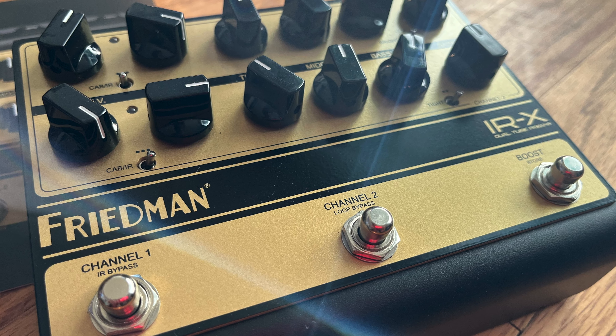Today we are going to be talking about the Friedman IRX. Let's get something out of the way — what this is and what this is not. I'm not going to go through all the specs because there are already a gazillion videos doing that. This is more of a video where I'll share my experience, what I think they got right, what they got not so right, and who I think this may or may not be for.